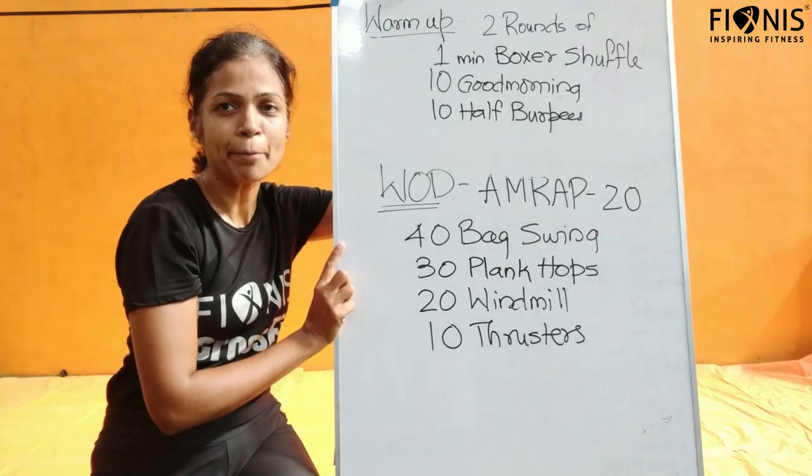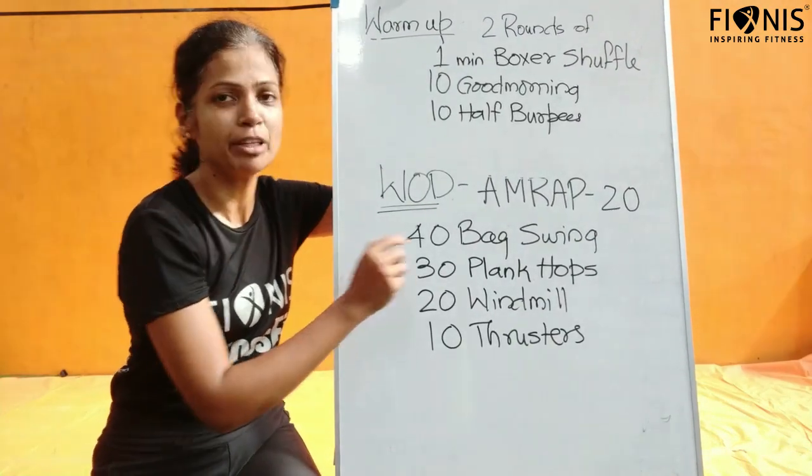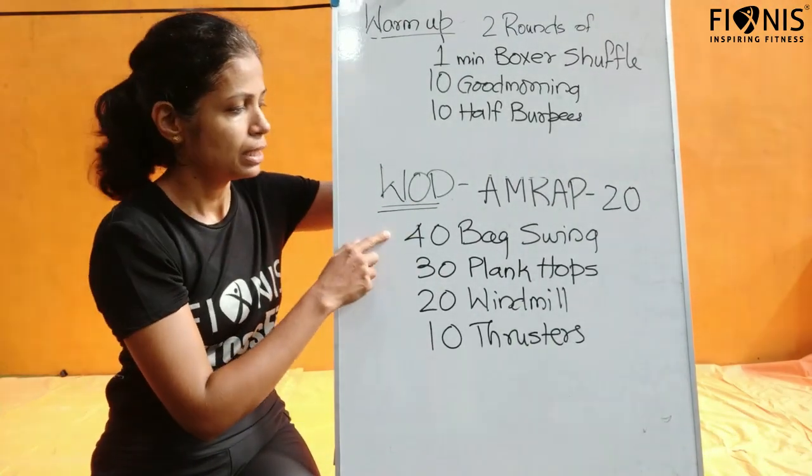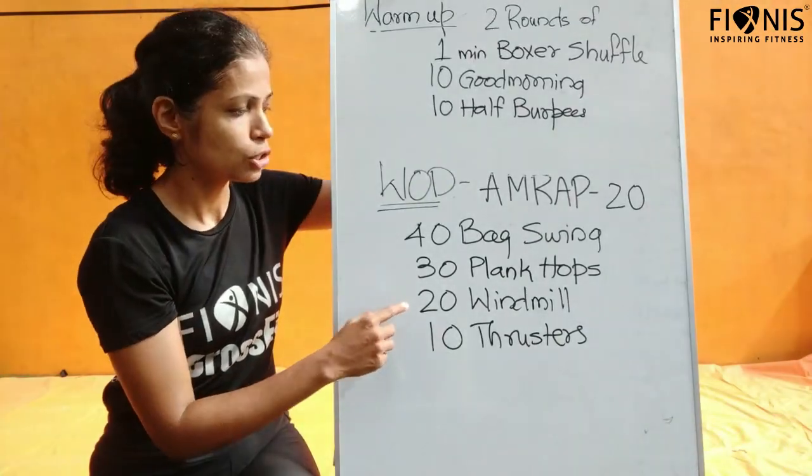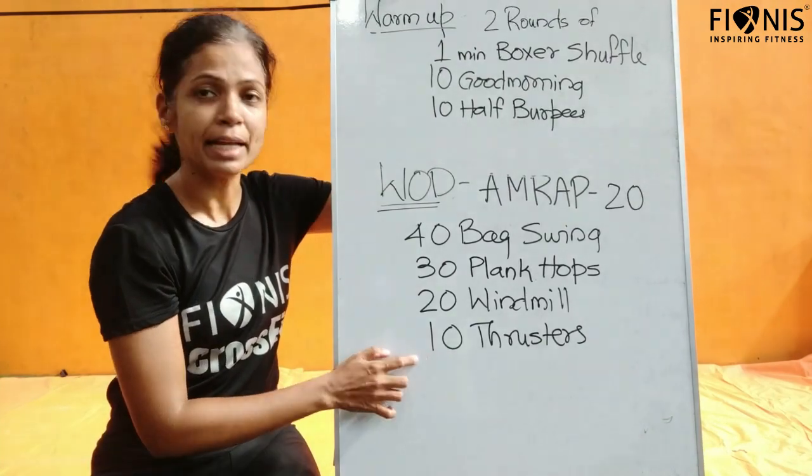Workout of the day today will be AMRAP — as many rounds as possible. We will be doing it for 20 minutes. In that: 40 back swings, 30 plank hops, 20 windmills, and 10 thrusters.